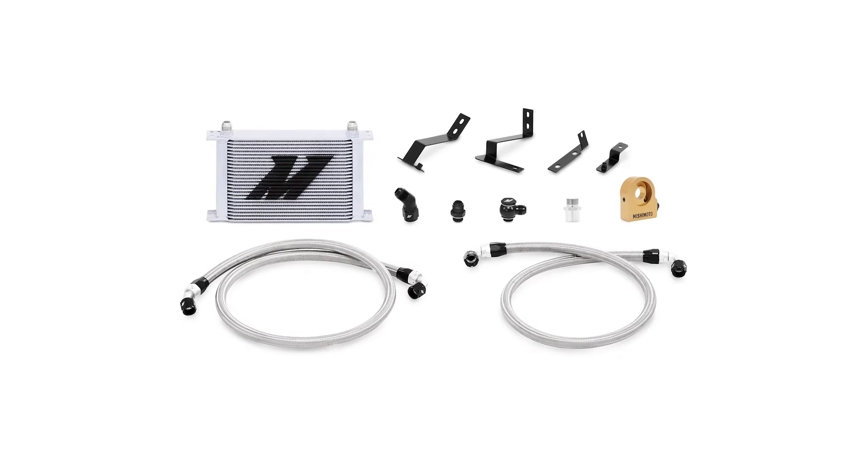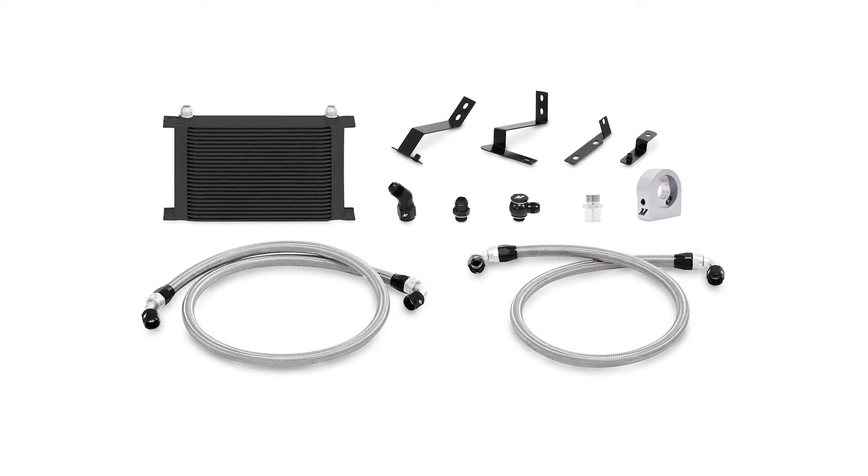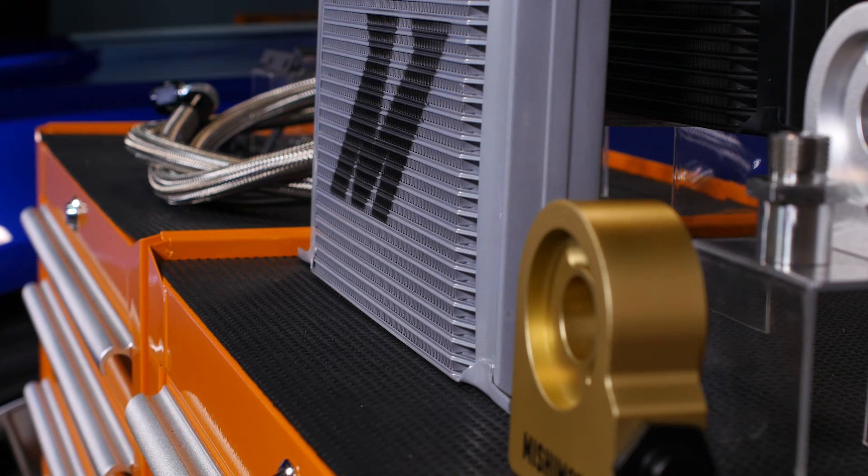To combat this, our engineers put together a package with the capability to drop oil temps by up to 40 degrees when compared to stock. At the heart of this system is our massive 25-row stack plate oil cooler.